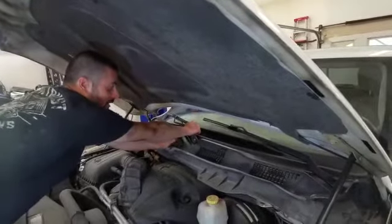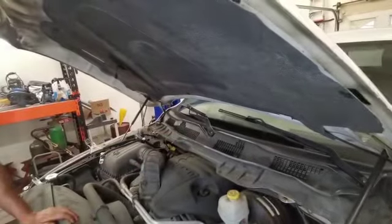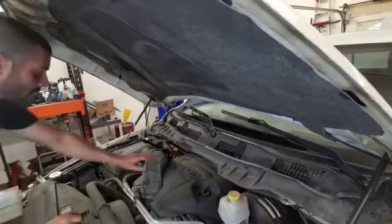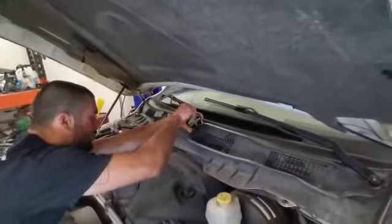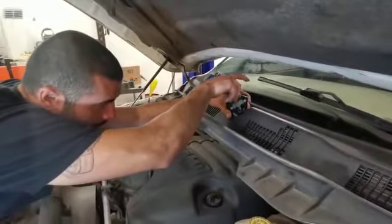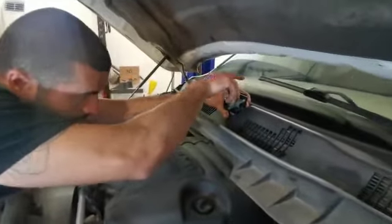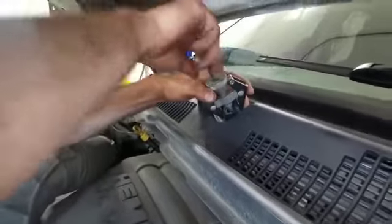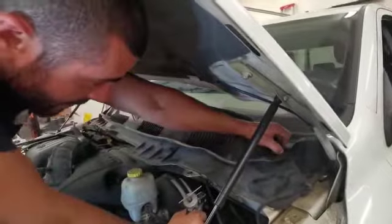Once you take off those nuts, you want to see if you can get these wiper arms off — they're likely going to be seized. That's where the puller comes into play. If you don't have one you can do it with a couple of pry bars and some gentle touches, but I'm going to use my puller because I have one, and I'm going to use it to remove the wiper arms.